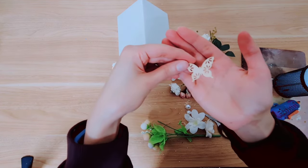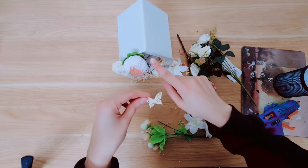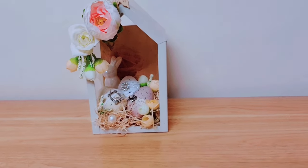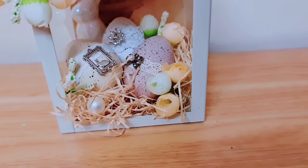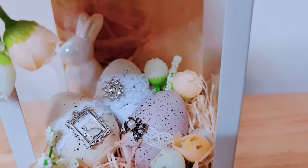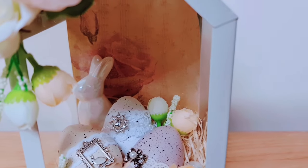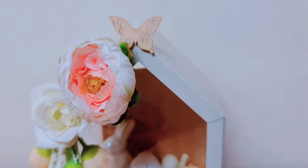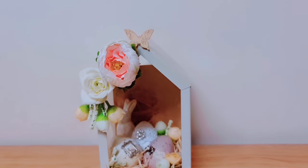I'm taking this wooden embellishment — it's a butterfly — and I'm going to stick it here, and I think we're actually done. I think this is just stunning but you have to let me know what you think in the comments. I just really like the style — this is so me. If you've been following me for some time you'd probably know that it's a mix of shabby chic, whimsy, and I love everything in the miniature scale.